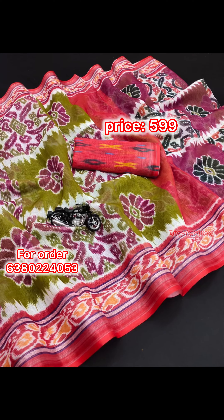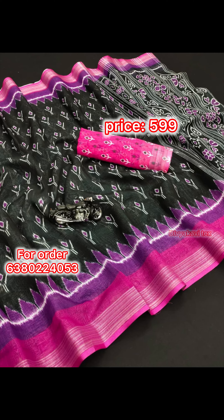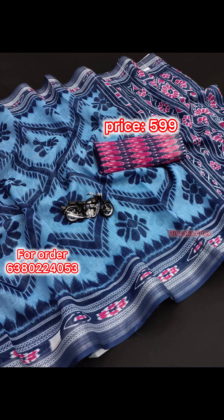This is a blouse. This is 5.5 meters. This blouse is 80 centimeters. You can call in the display.